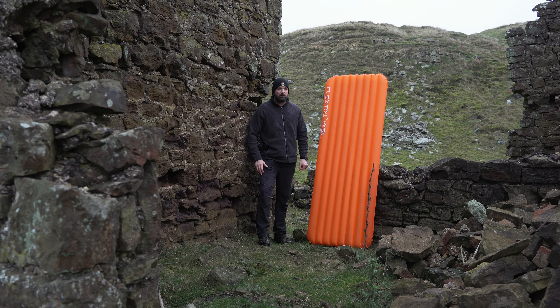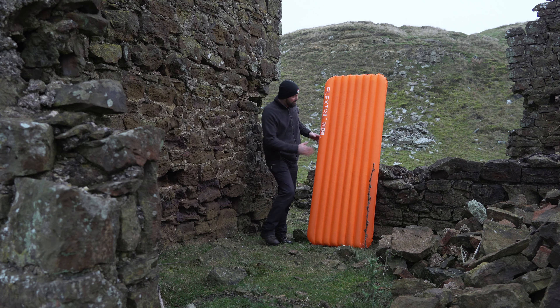The Flextail R05 mat - here's my little review and thoughts on it based on using it quite a few times. The size of it is 185 by 65 centimeters. I'm six foot two and usually go for a bigger mat, but I'm a side sleeper and this does me really well.